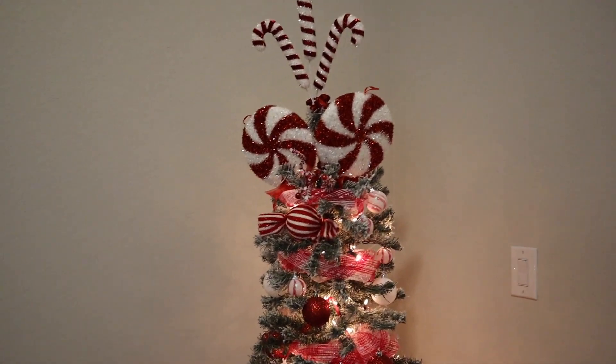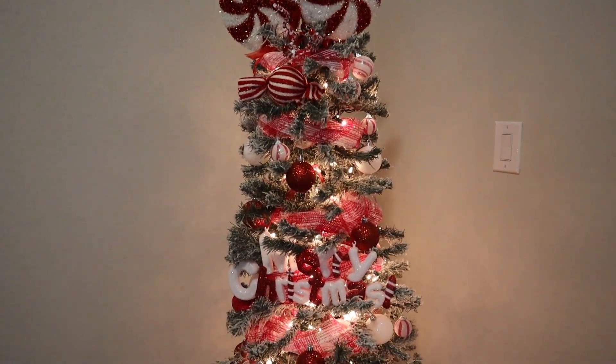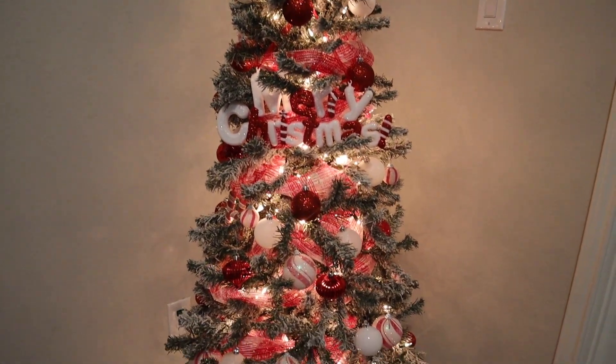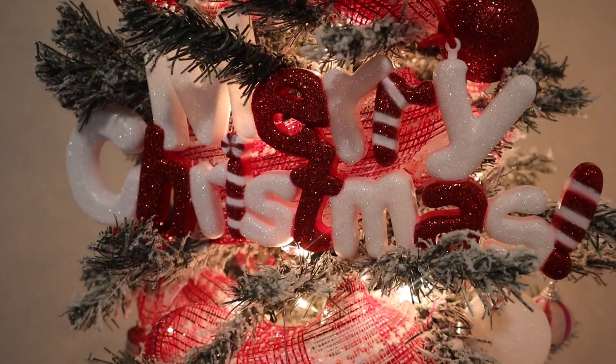Here's what their tree ended up looking like. I love it — it reminds me of something out of the Grinch. It's so cheerful and festive. I love walking into their room seeing it, and the most important thing is that they love it and that they helped decorate it.